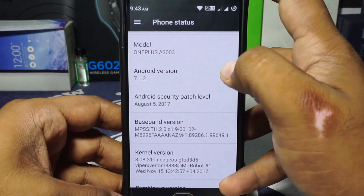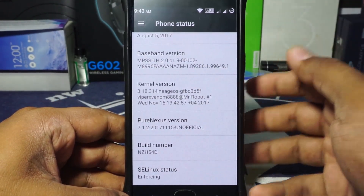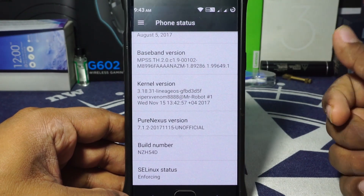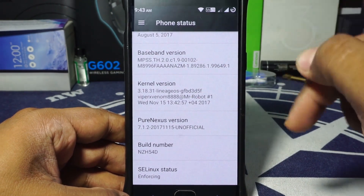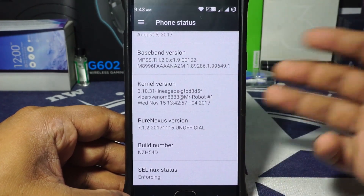The security patches is still August, which is quite a while back. The current version is Lineage. The developer is ViperX Venom888, and this is the 15th version, which is the latest version as of right now. SELinux status is enforcing, as with Nougat.